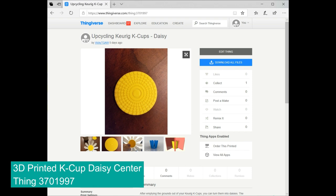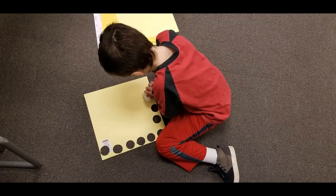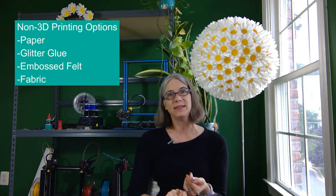This model is up on Thingiverse as well, so if you want to use my 3D printed centers, you can. If you don't have a 3D printer and you covet these, just hop over to my Etsy shop — I do have some. If you don't like my centers and don't have access to 3D printing, there are other options. At the Virginia Tech Maker Festival this past October, I didn't have enough 3D printed centers for every child, so my son and I ran to Michael's, got some yellow paper and a circular hole punch, and punched a bunch of centers. Kids used glue dots to put them on. You can also use glitter glue, or the Make It Easy Crafts uses embossed felt — you can cut out circular felt or even fabric.